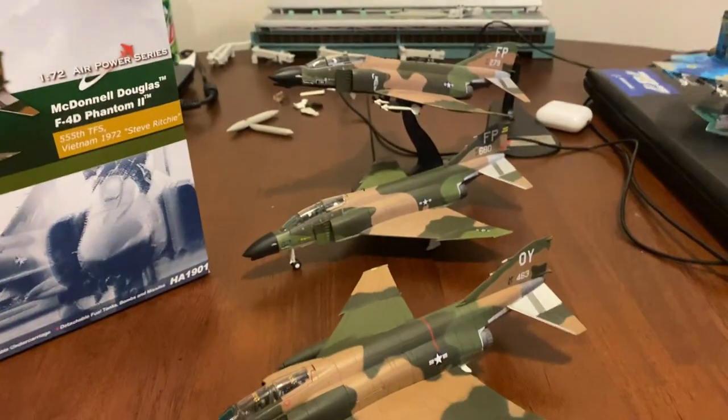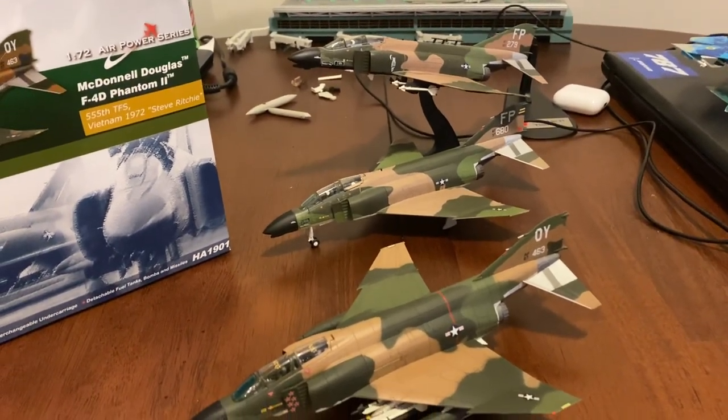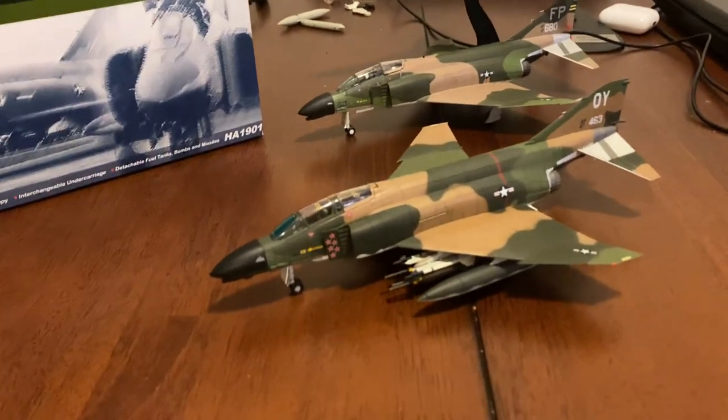And as you can see, I also brought out my other two SEA camo F4s for the back, for a kind of cool background.